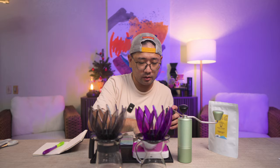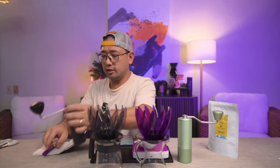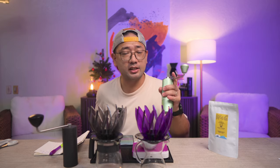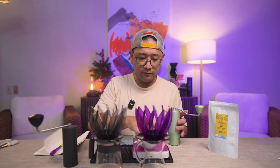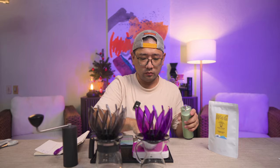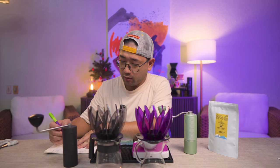We're going to time the grinding. Starting with the King Grinder P2 — that is 31 seconds for 10 grams. Now the Timemore C3, which is by far the fastest grinder I've used. 10 grams is 21 seconds, so the Timemore C3 is 10 seconds faster than the P2.